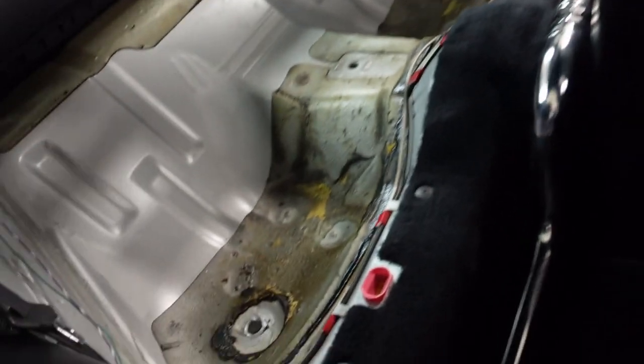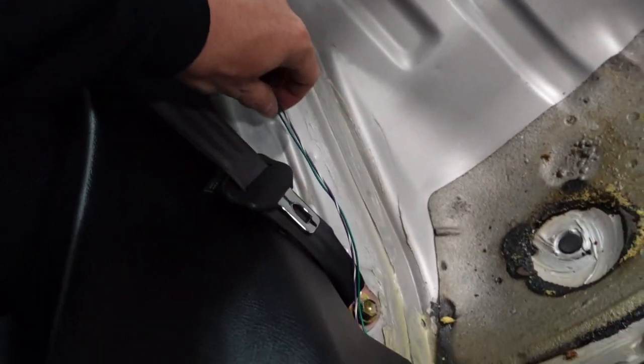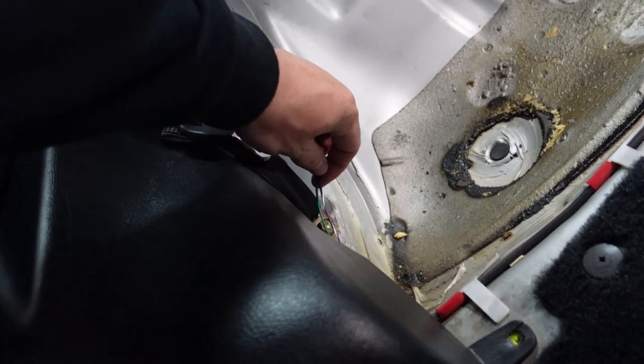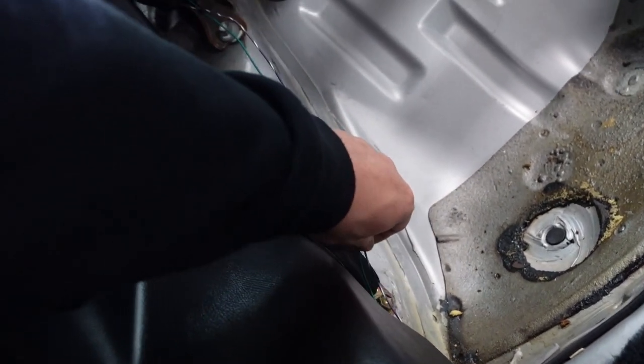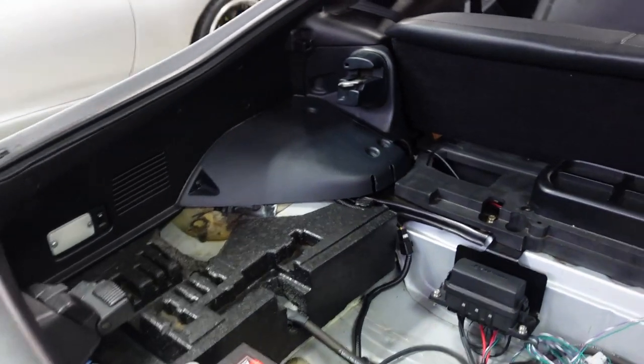This is the trigger wiring that was originally run for the AEM and stuff. I can use the factory setup that's back in there now. I should probably ask Jose what he wants to do, if I should remove this or not. What he does is he taps into the factory wiring that's over here.